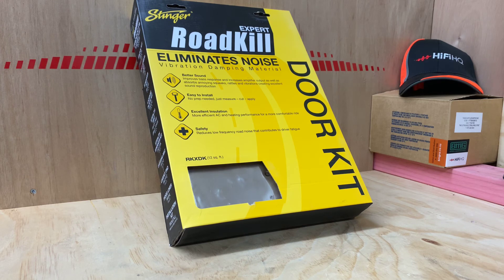This kit here has got 12 square feet of material inside. The RKXDK is a door kit for the front of a vehicle — you can use it for front doors or back doors. It's just enough to do a pair of doors. If you'd like to find out more information about the Roadkill Stinger Expert products or the door kit and all the sound deadening products, you will find it at StingerAustralia.com.au, or HiFiHQ.co.nz for New Zealand. If you're outside those zones, just go to StingerElectronics.com. I hope you've enjoyed today's product preview on the RKXDK door kit, Roadkill Expert vibration dampening material. Thank you for tuning in to AB Sound Advice.